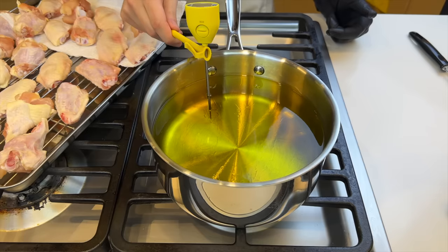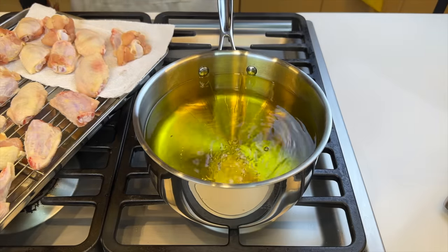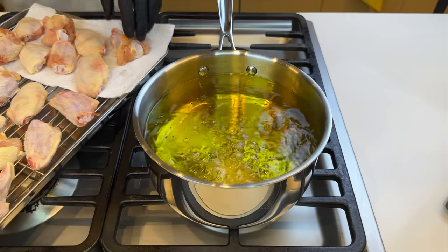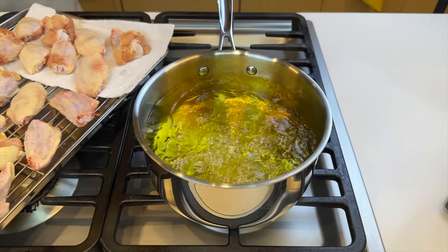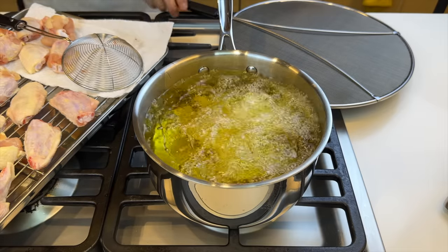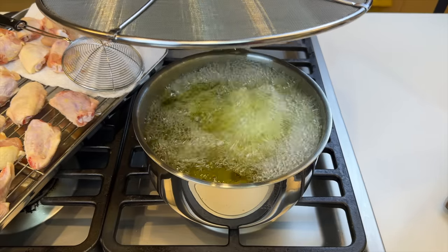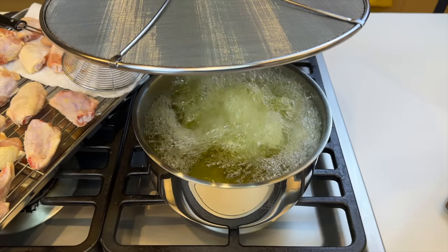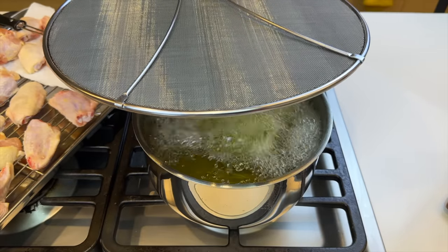At this point the oil should be at 375 and we can start dropping in the wings. As you can tell I'm wearing my face shield, but you can still see my beautiful smile. I'll drop multiple in with the strainer and then protect myself with the screen. This kind of resembles my older sister's blood when I critique her outfit or boyfriend. Maybe I should've let the wings dry out a little more — I think the moisture's acting up.